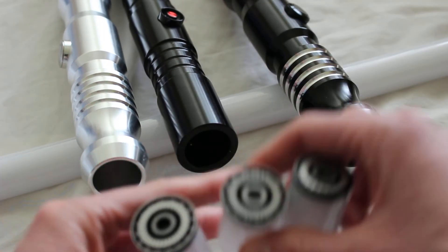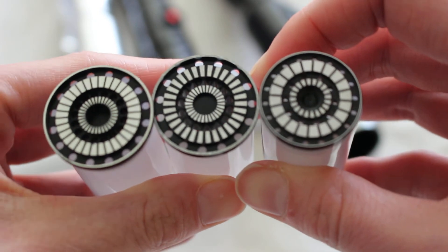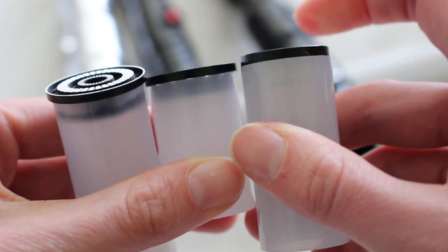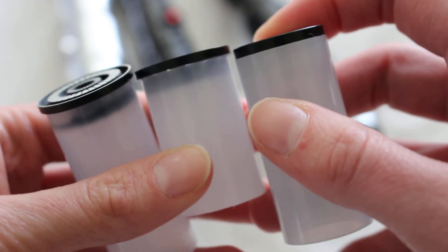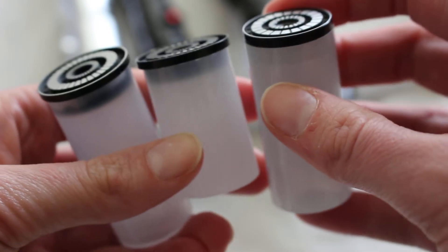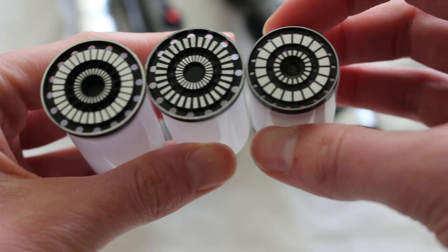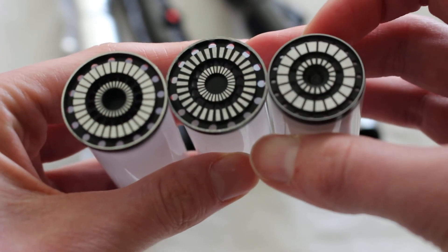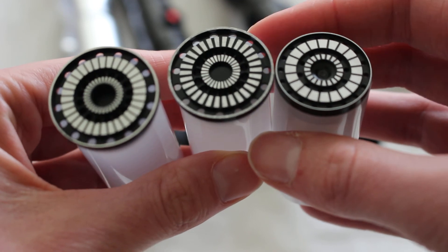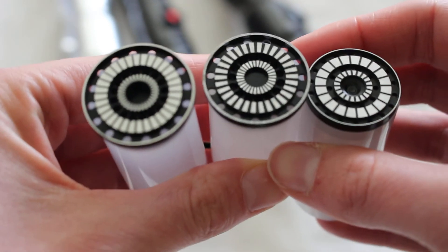The Ultra Sabers one does look a little different — more distinctly different from the other two. It doesn't have that lip like the Kyberlight and the Saberforge one. But still, stylistically and design-wise, all three of these blade plugs are very similar.